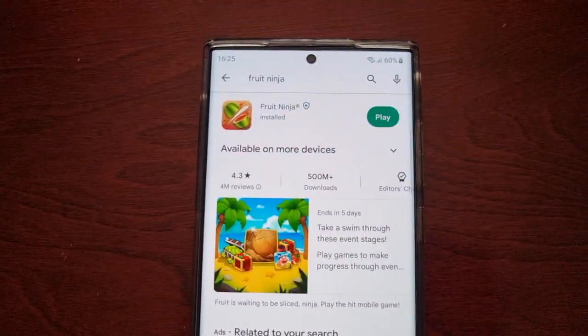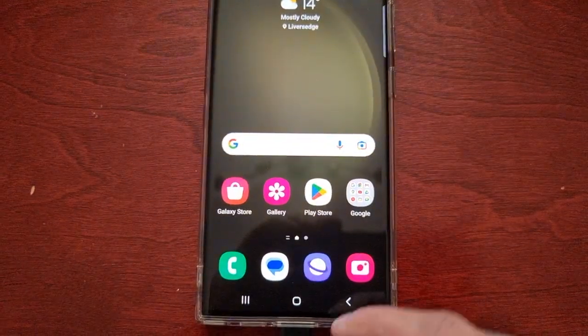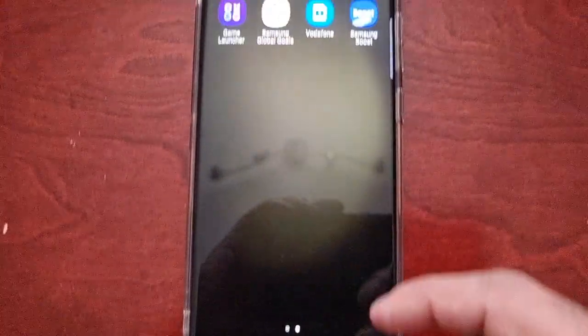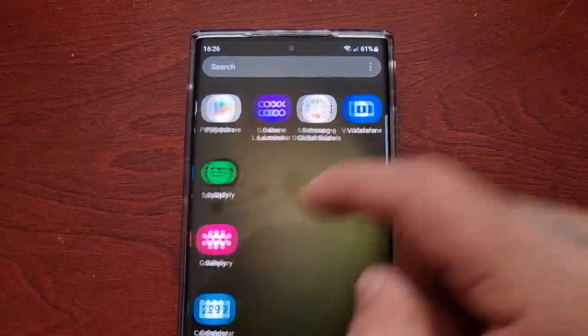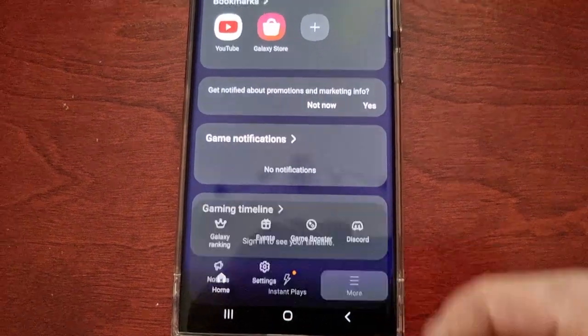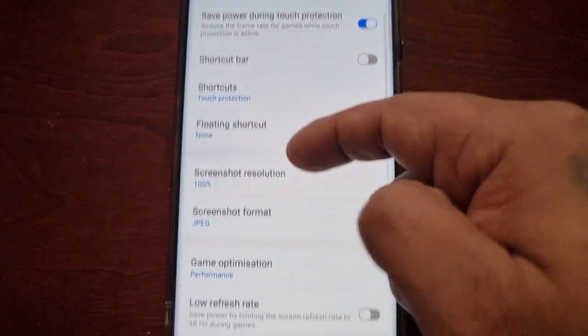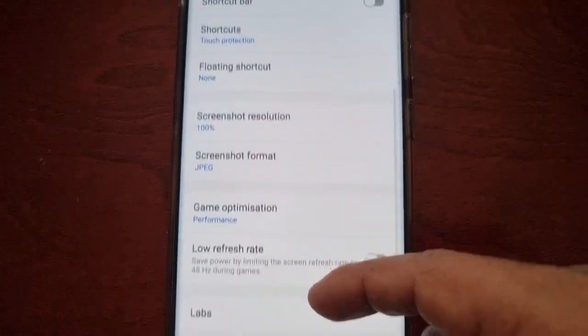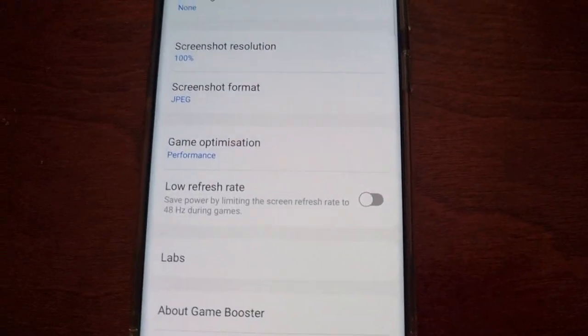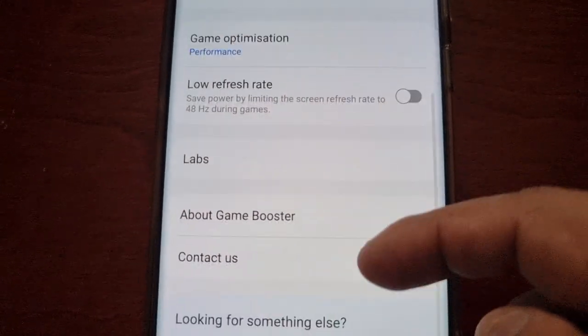So I've downloaded Fruit Ninja and I've got the charger connected. Going back into Game Booster — as you can see, the option is still not there. The Pause USB Power Delivery feature option is not there yet.